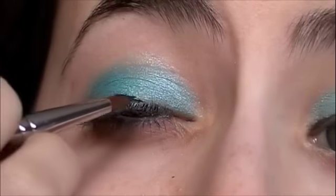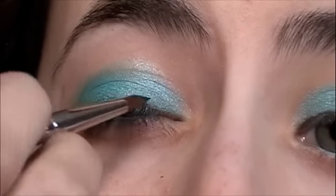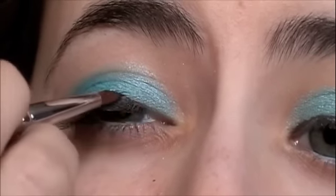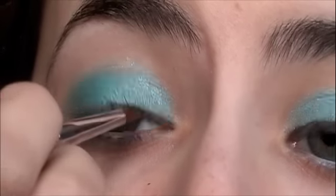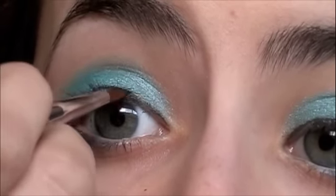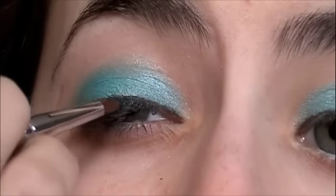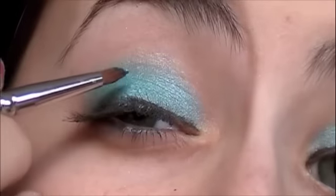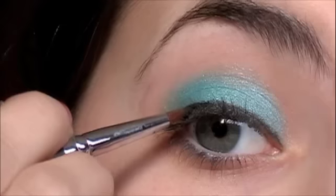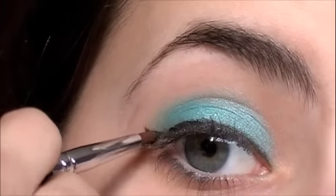Then I'm taking the SS209, which is this pointy brush, and I'm using MAC Black Track Fluid Line which is a black gel liner. I'm going to line all along my lash line — a really skinny line, nothing too heavy. Then once you get all the way out into the corner of your eye, do a little wing following the eyeshadow that you put down.